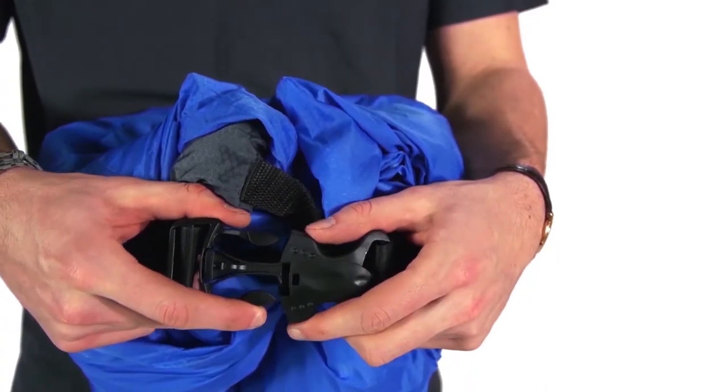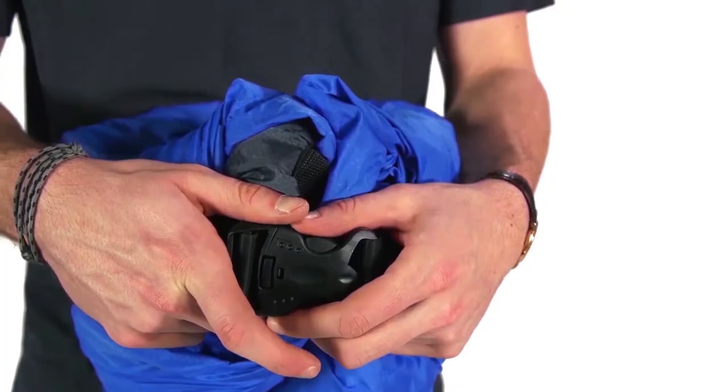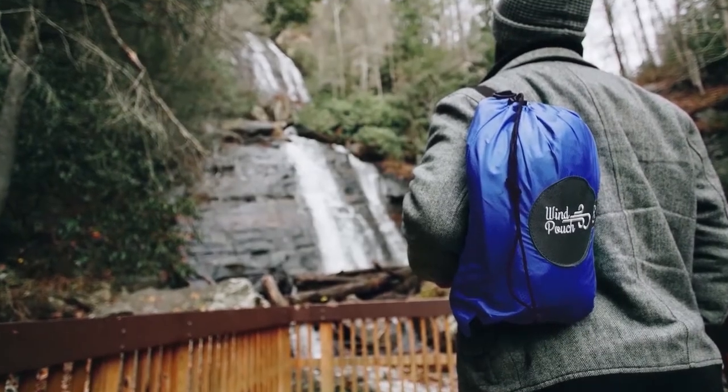When rolled up, bring the ends together and reconnect the securing buckle. Slide the Wind Pouch back into the carrying case and you're ready to go! Thanks for watching!